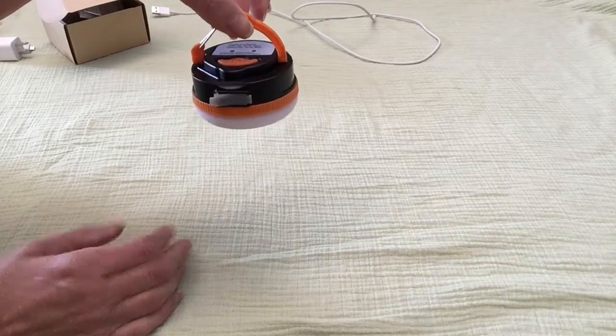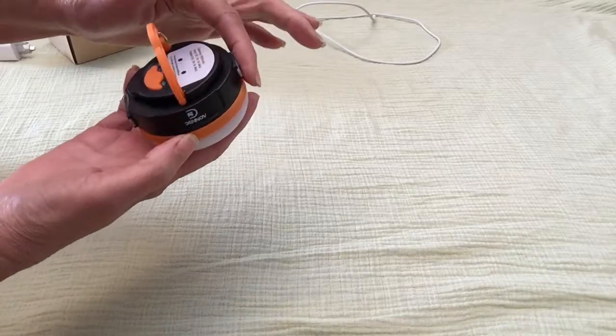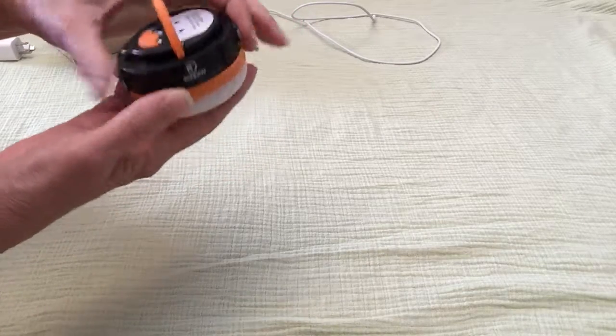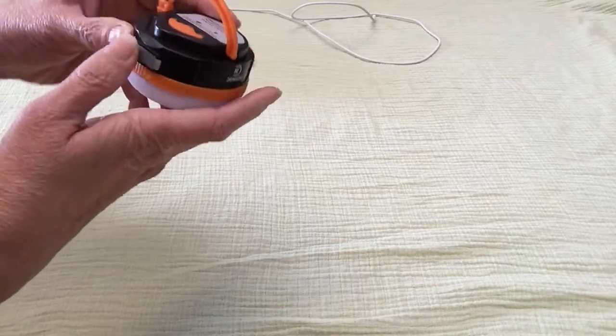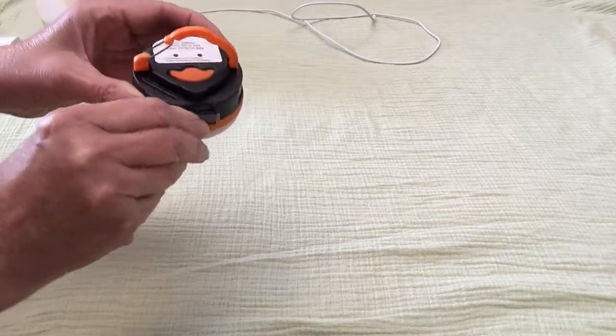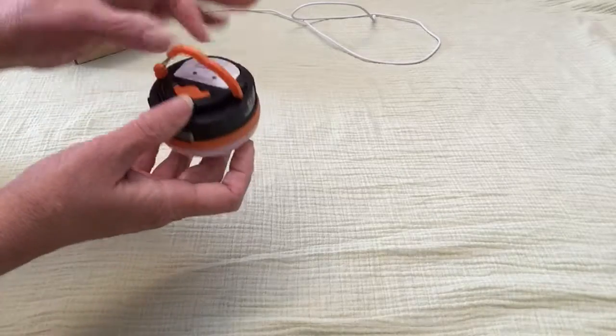I'm going to show you all the things it does. It has the outlets to plug in and charge the actual lantern and to also charge your iPads, your phones, whatever you need to charge. There, I got that shut down.